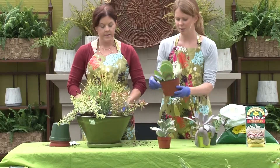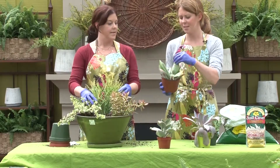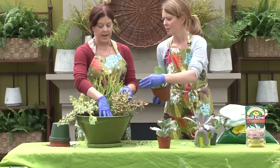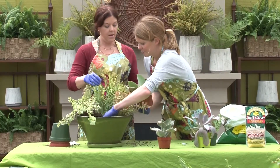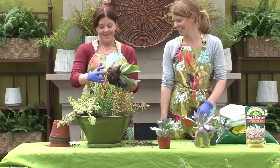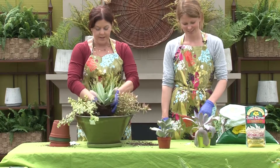This is a Kalanchoe and it's called flapjacks — it gets really pretty red around the edges. Maybe put it in the middle to kind of hold up the pencil cactus, which is falling over and going all willy-nilly.